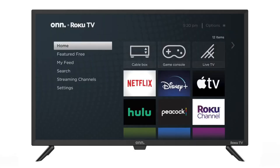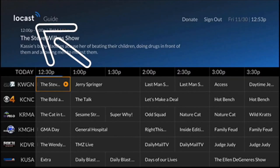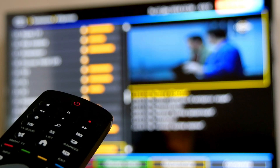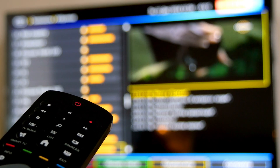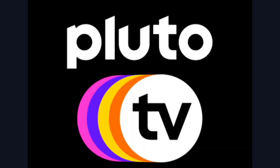Now here are a few apps I think you should check out. The first one is Locast. This is for those of you that want to get local channels on your TV and you don't want to set up an antenna — this would be the one to check out. Three other free and legal apps that are worth checking out are Xumo, Tubi TV, and Pluto TV.